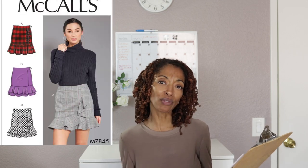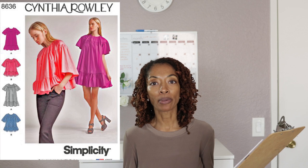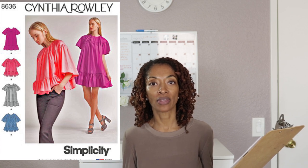The next one is McCalls 7845. I like View D, which is the skirt the model is wearing. It says the skirt is lined and this pattern is rated as average. I've never put a lining in a skirt before, so I want to give it a try — I'm interested in making this one.